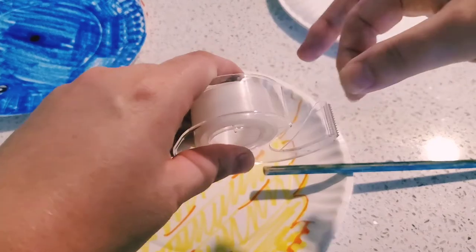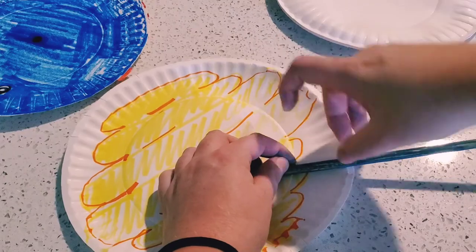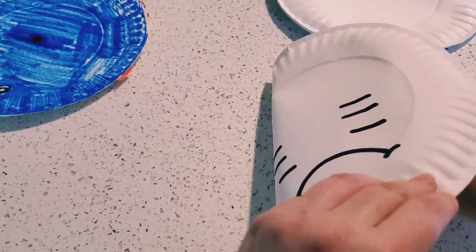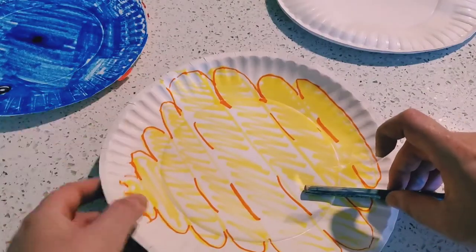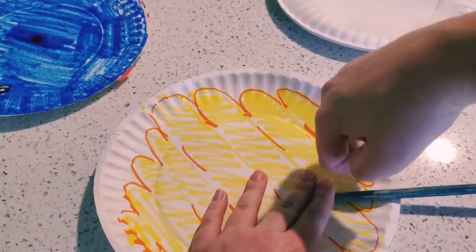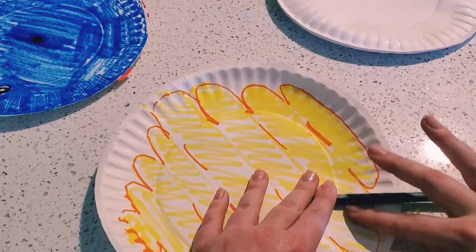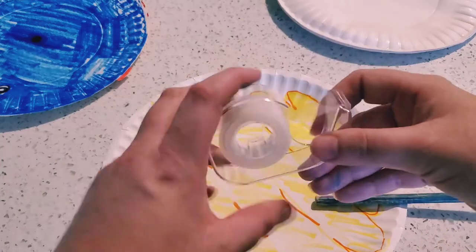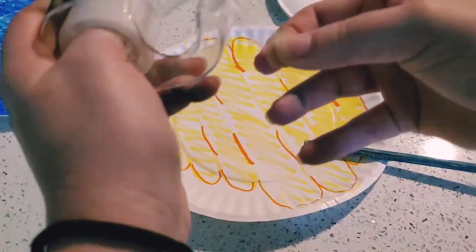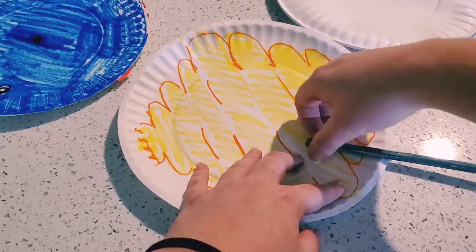Wait, hold on — we need to make sure that we're in the right place on our plate. That's not where a tail goes; our smiley face should be on the other side. There. Now tape down your tail — one more piece just to make sure it's nice and secure. And we have our tail.